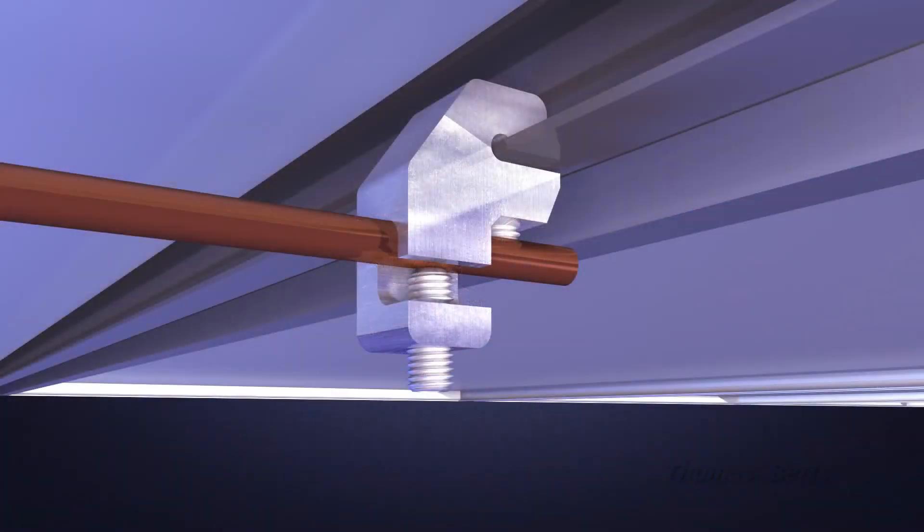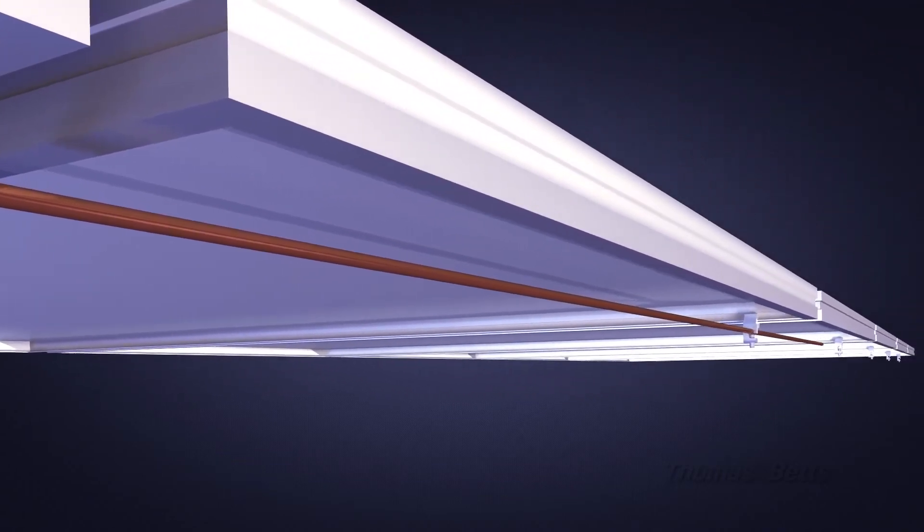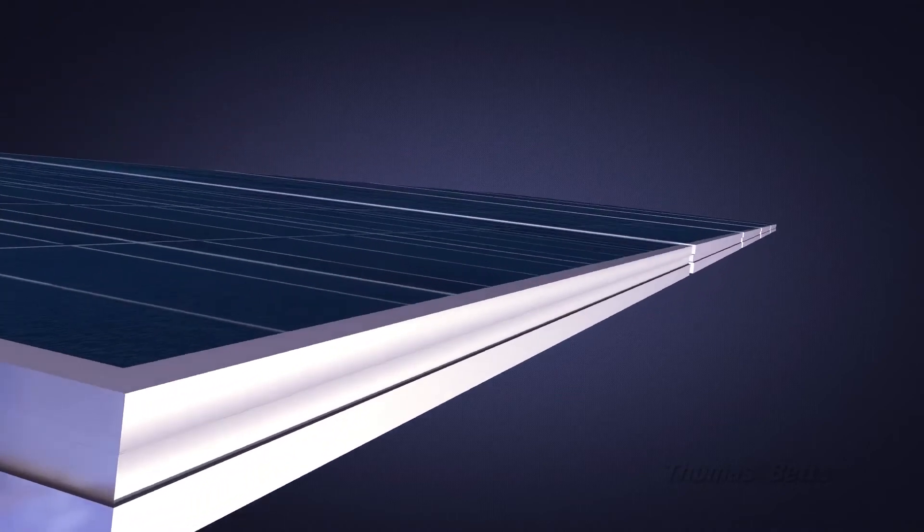The Solar Grounding Lug simplifies daisy-chained copper ground wire attachment to solar arrays, thanks to a wire slot oriented in the proper direction of the cable run.